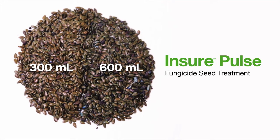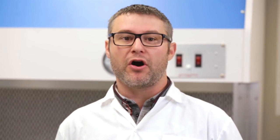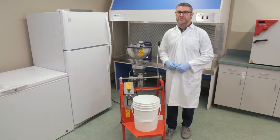So there you have it. At both the 300 ml and 600 ml treatment rates, we see very good coverage and a very quick drying time with Insure Pulse on flax. At BASF, we're very excited to finally be able to offer a seed treatment for the Western Canadian flax grower.